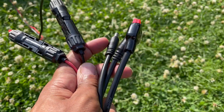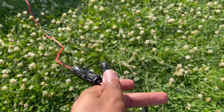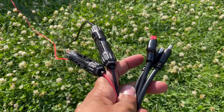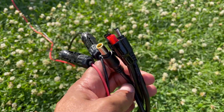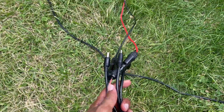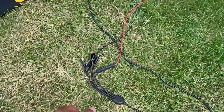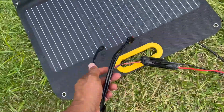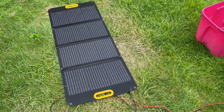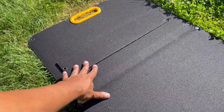Having MC4 connectors here is interesting because MC4 is waterproof, but if you're relying on that waterproofing, how do you feel about the other connectors being left exposed? It almost defeats the purpose. My suggestion: get a long enough cable so you can tuck this connector under the panel's dip when it's angled, keeping it protected from the elements. Not that bad overall.